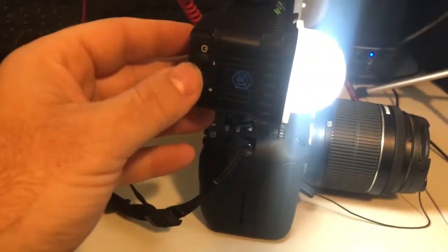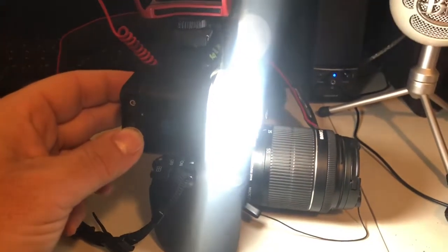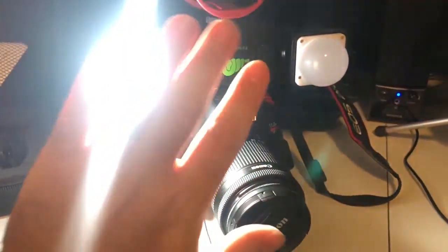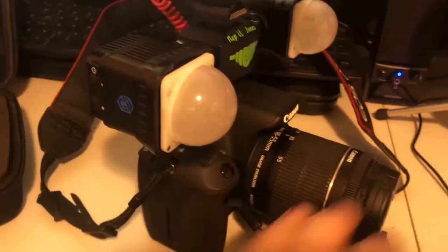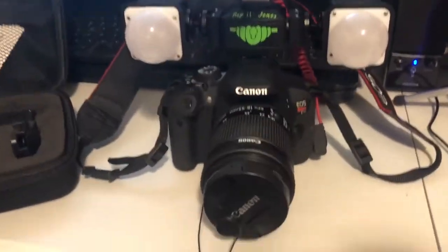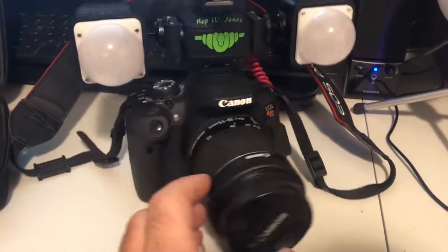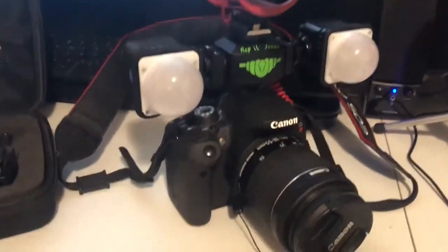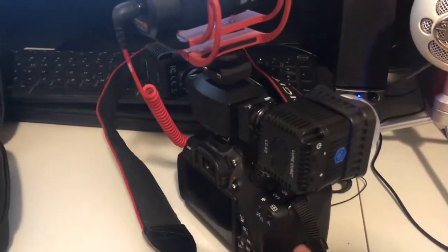Now we get quite a bit of light. On the side here we can turn the intensity down or up — I'm all the way down right now. Let's crank this up and you can see it gets much, much brighter. When I'm at the shows, I can provide my own lighting for situations where lighting isn't optimal, or maybe the person doesn't have lights on their table to illuminate well enough for me to film.